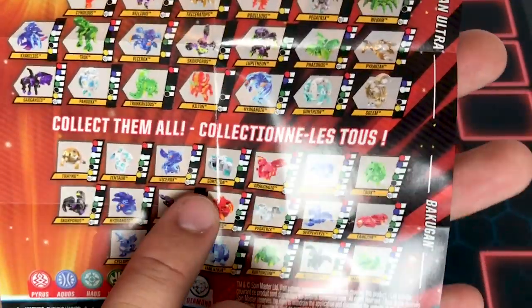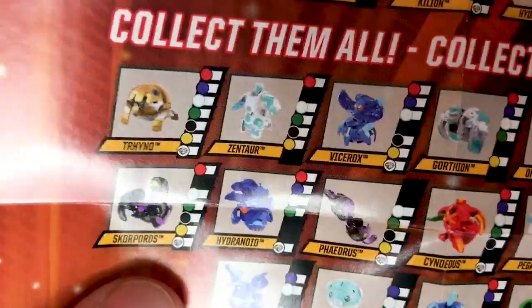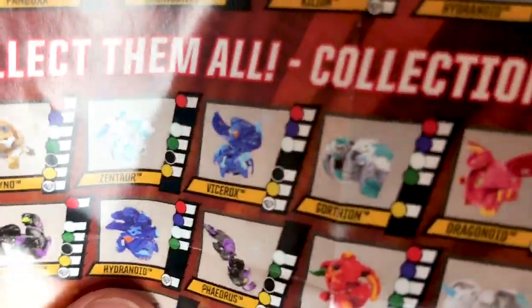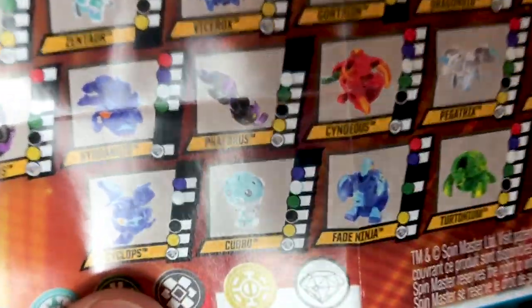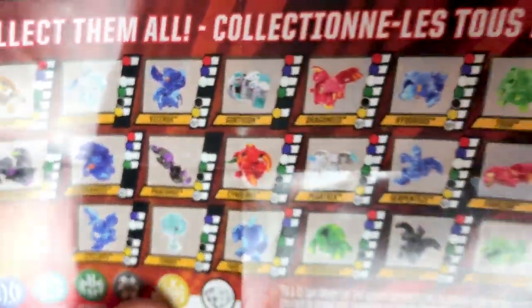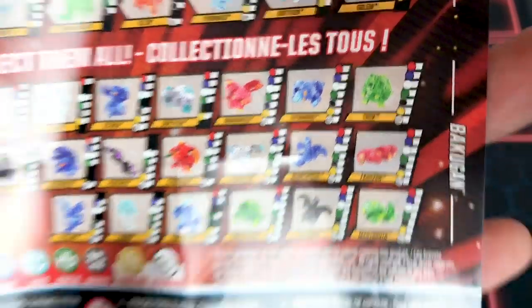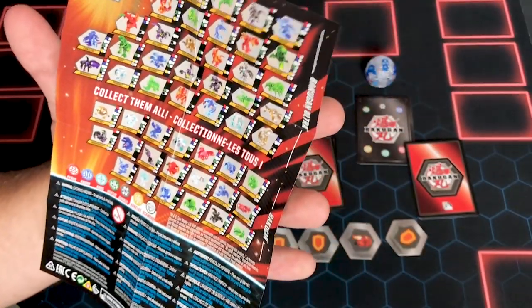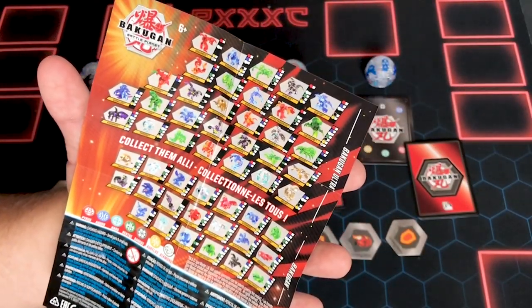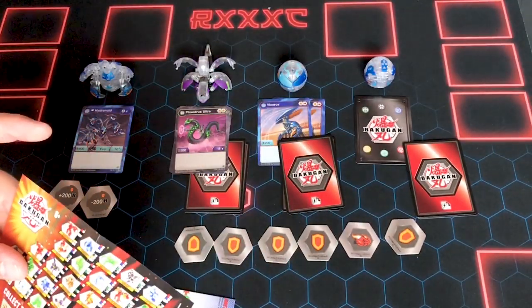We have some new Bakugan down in the core section as well: Zentar, pretty cool. Chirox. Skorporos core. And here is the Aquos regular version of the diamond we just got — Hydranoid. Which I'm so thankful for. Cyclops, which is Kloptor core. Fade Ninja, which is dope. And yeah, that's all the new stuff. So that's all for that list, guys — I don't think I missed anything. If I did, post in the comments. So that is the fully updated list.